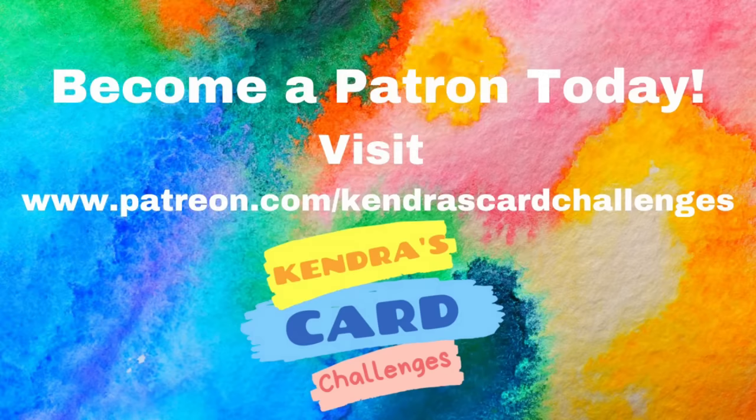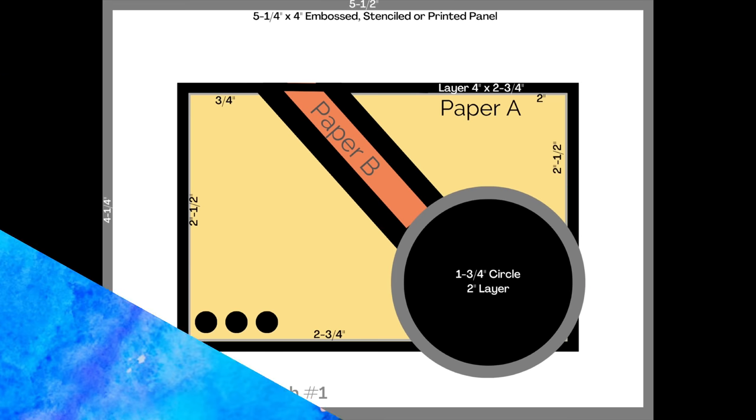For more information about my Patreon, you can scan the QR code on the printable or visit patreon.com/kendrascardchallenges. I'll also have this linked in the description box below.